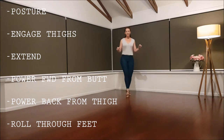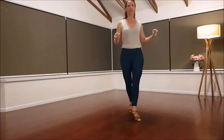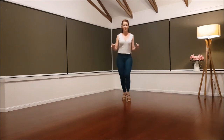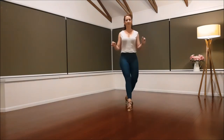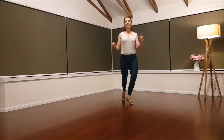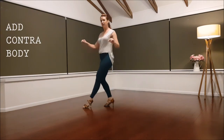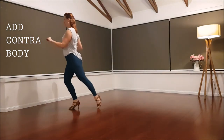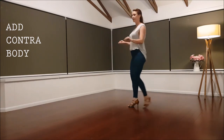Speed it up. Let's try with the contra body. Twist, twist — back. Back, back.